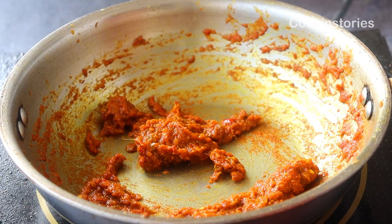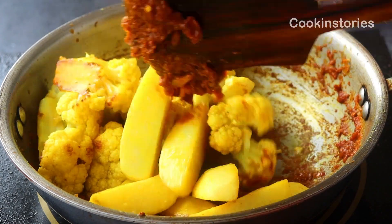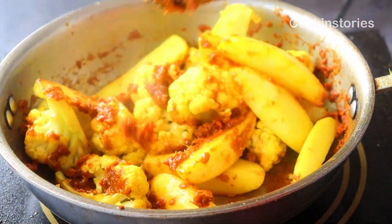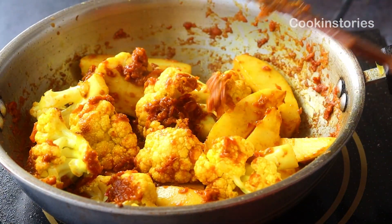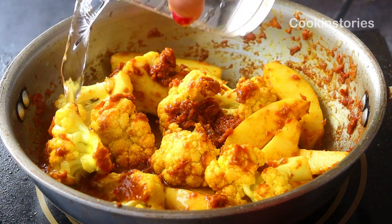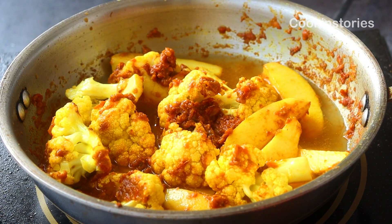When the masala turns dry and oil starts to release, add the fried vegetables — the cauliflower and the potatoes. Then add one cup of water, mix everything well, and cook on very low flame for eight to ten minutes until the potatoes are ninety percent done.